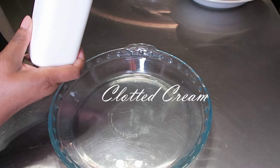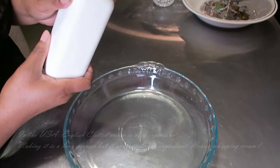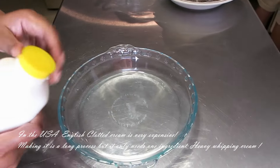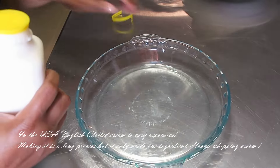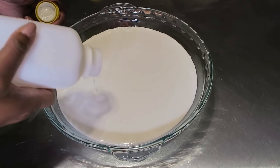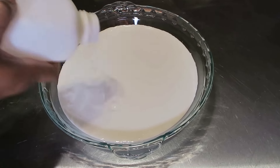Classic British clotted cream. I have one pint of heavy whipping cream and this is a shallow baking dish. We're going to pour this in, put it in our preheated oven, and keep the oven on overnight for 12 hours. Come back and we should have our British clotted cream. This is the clotted cream out of the oven going into the fridge and I'm just using some plastic wrap to cover it before it sits in the fridge for another eight hours.